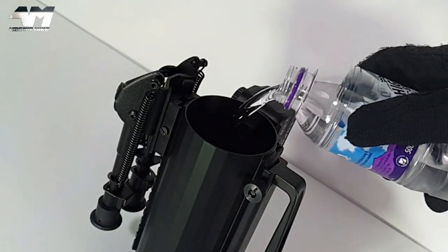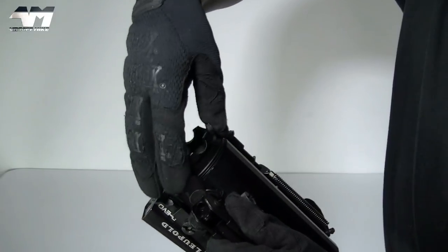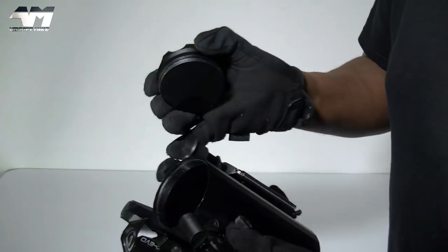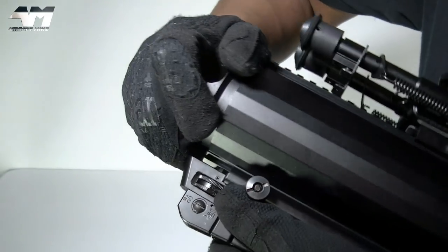Mmm, delicious water. Wait a minute - the bloomin' thing's leaking! What good is a mug or a cup if it can't hold liquid? But wait - you have to tactically tighten the base, and then you can drink water.